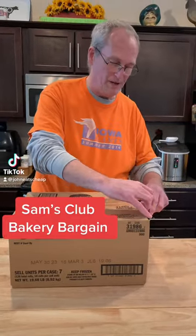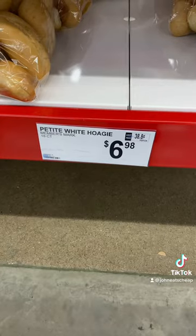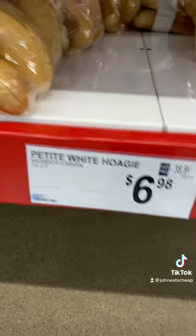John eats cheap, and this is a way to really get stuff cheap. Sam's Club, we mentioned a while back, has great mini hoagie rolls. We love them and it's a little over six bucks for 18 of them in the fresh bakery.